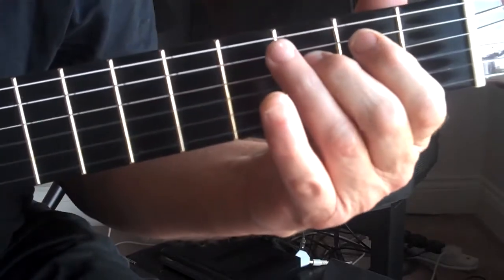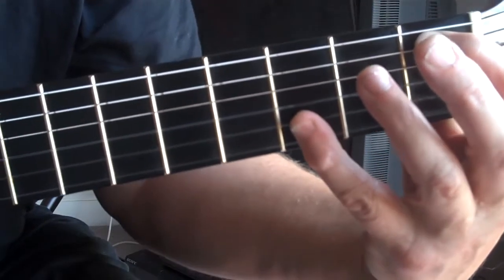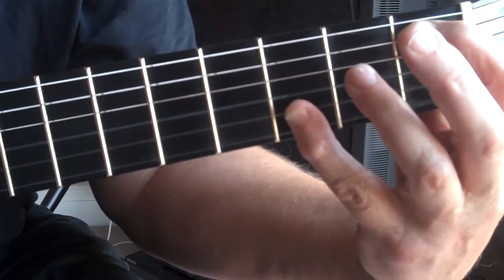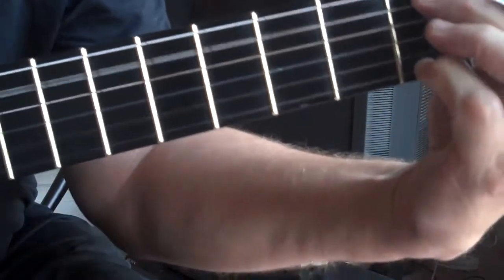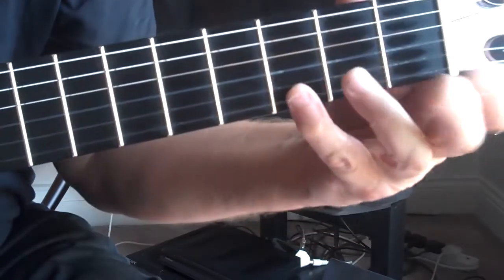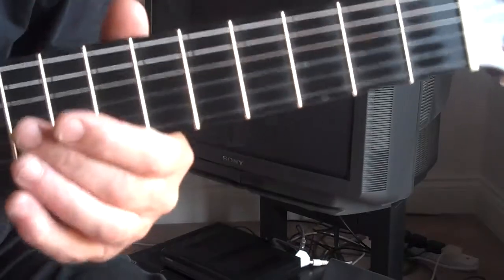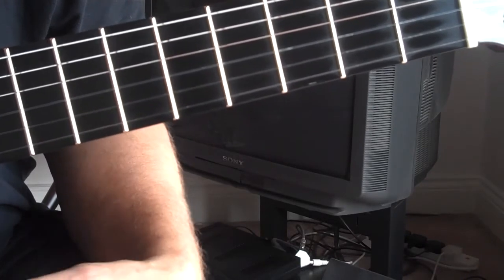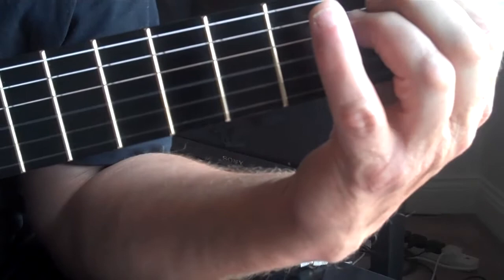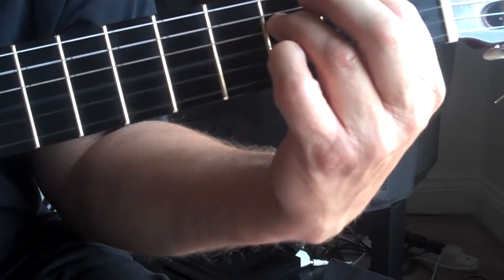We've got a flat bass and these two notes — whichever way you want to pick it. There are several ways of doing it in this tuning. That note and that note is the same as that note — so that's A-flat major seven. Then it goes to F7; opinions vary, but I prefer an A-flat bass on the F7 here. So we've just done the A-flat — logically come up half a tone and put the seventh on here.